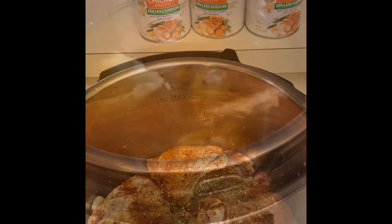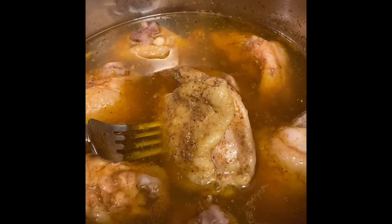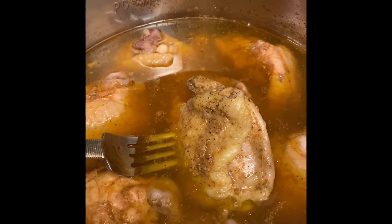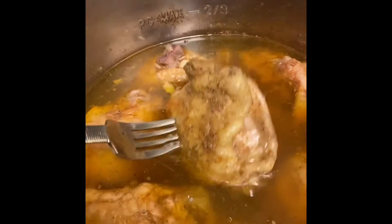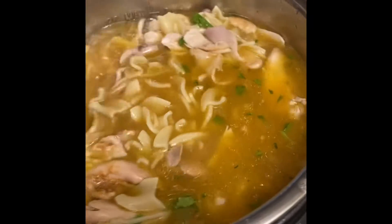Chicken noodle soup: step one, step two, time to turn on the Instapot, step four, time to take the chicken off of the bones. Step five — chicken noodle soup completed. We're having chicken noodle soup again.